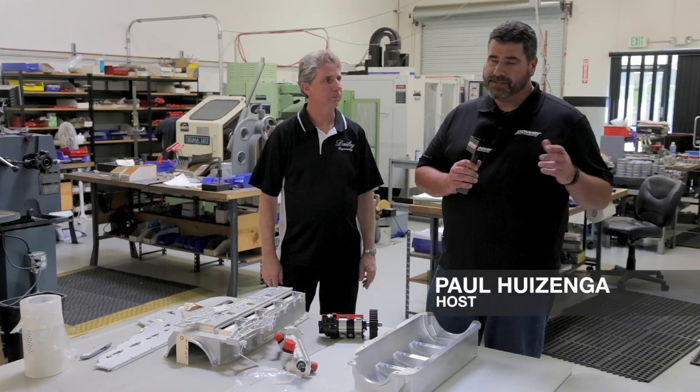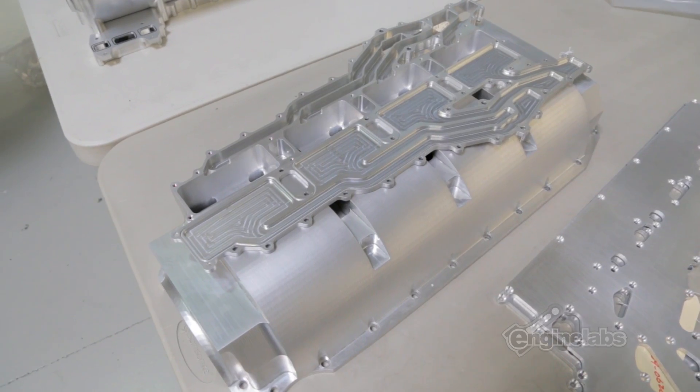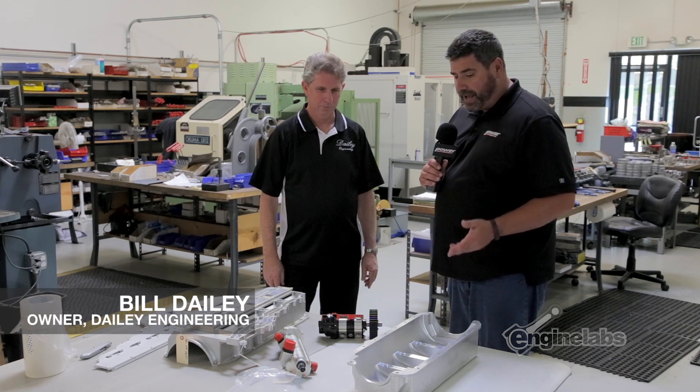I'm Paul Husinga for Power Auto Media. This is Daily Engineering. I've got Bill Daley with me. I've seen dry sump systems before and this looks nothing like anything I've ever seen. How is this different?